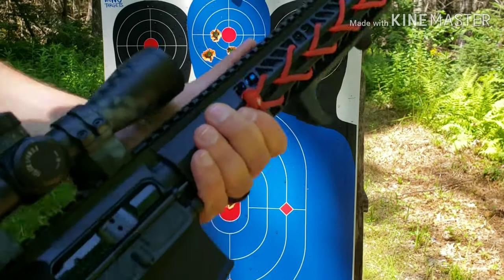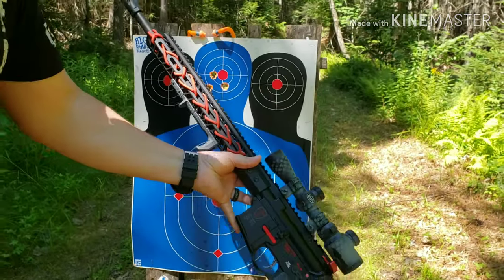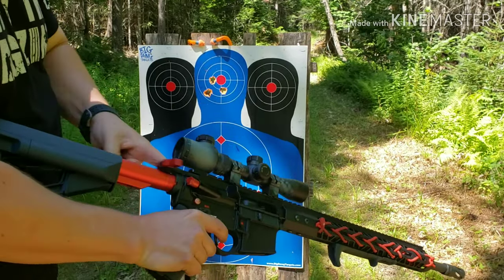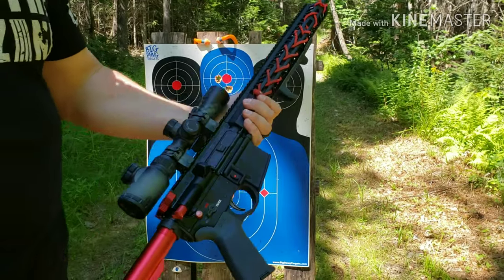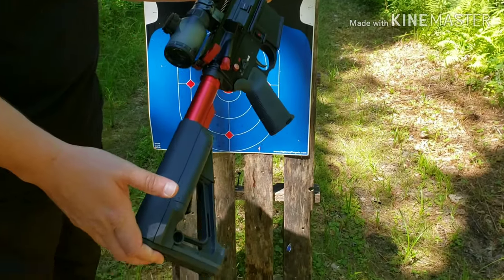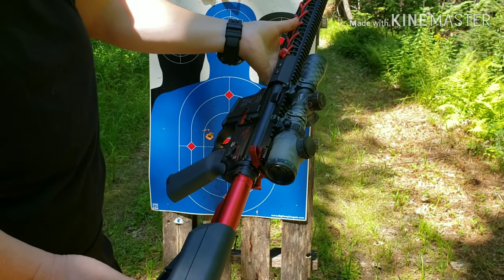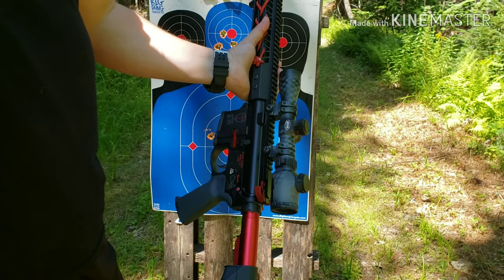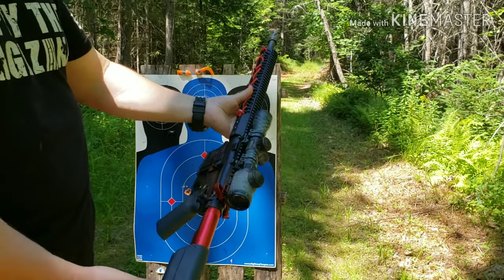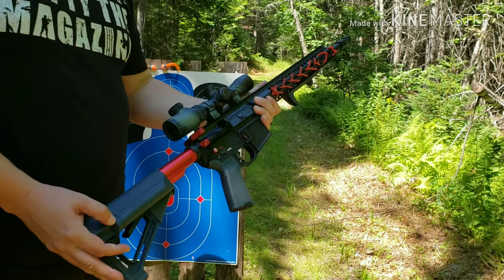The 450 Bushmaster: if you're looking to get into a big bore AR, I definitely recommend it. Love this gun — functional, awesome ballistics. If you guys have any questions, feel free to post in the comments and I'll do my best to answer them. Thanks so much for watching — hit that like button if you enjoyed it, subscribe if you want to see more, and from the maniac guy up here in Maine, until next time, have a good one guys.